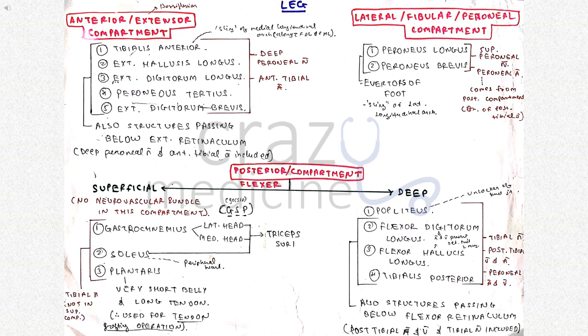Deep muscles include popliteus, which is the unlocker of the knee joint, along with flexor digitorum longus, flexor hallucis longus and tibialis posterior. These are the structures passing below the flexor retinaculum along with the tibial artery, tibial vein and tibial nerve.